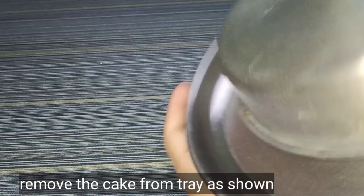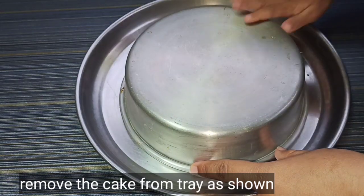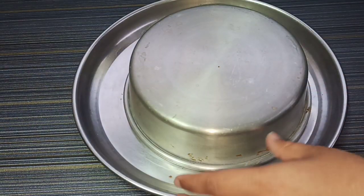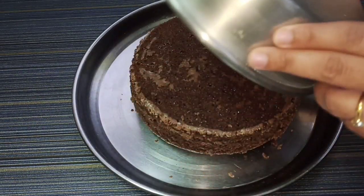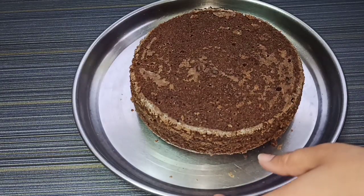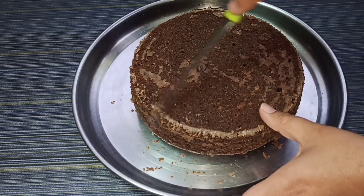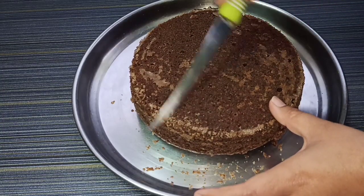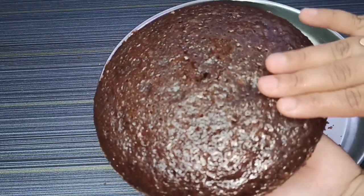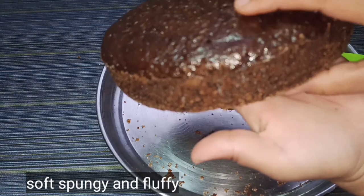Scrape around the baking tray with a knife. Place a plate on top of the tray, tap it a few times, then flip to remove the cake. Make sure the cake is soft, spongy and fluffy.